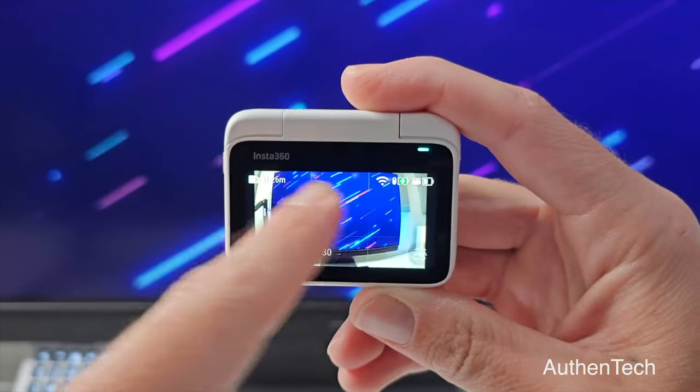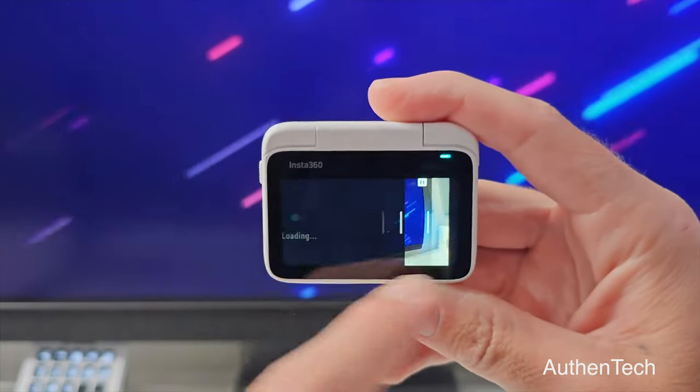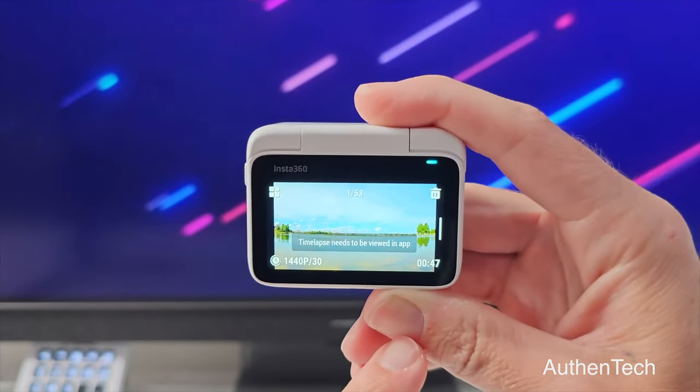Next thing I noticed was strange limitations when using the screen. You get limitations like you can't play back time lapses or other different shots that you captured — which is a bit weird. To watch that footage back, you actually have to use your phone. And then another strange limitation is you cannot shoot in 2.7K all the time, and 2.7K only goes up to 30 frames per second. So you are not getting 60 or 50 frames per second like you would if you were shooting in 1440p.